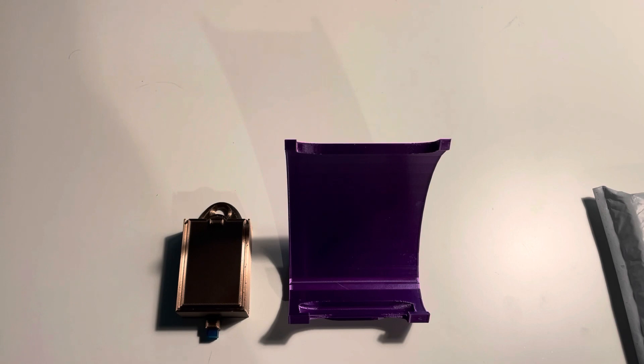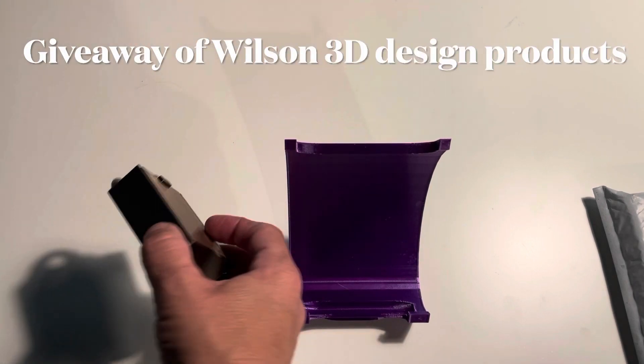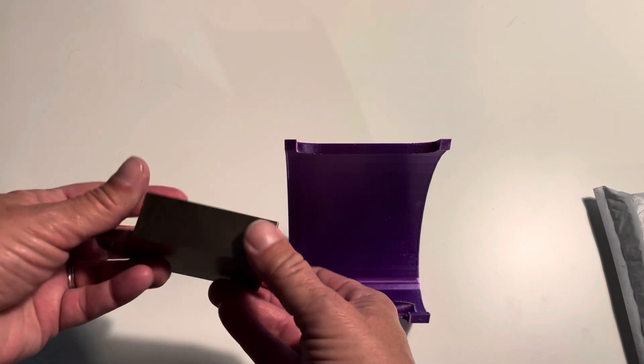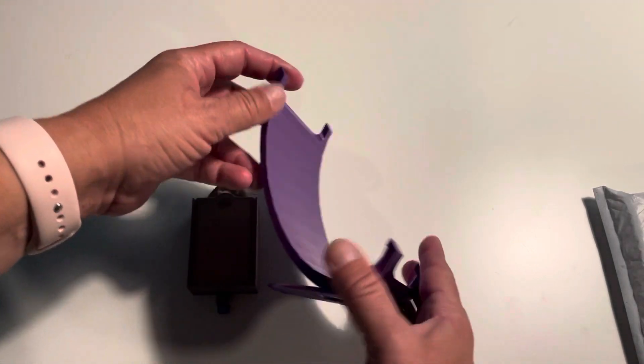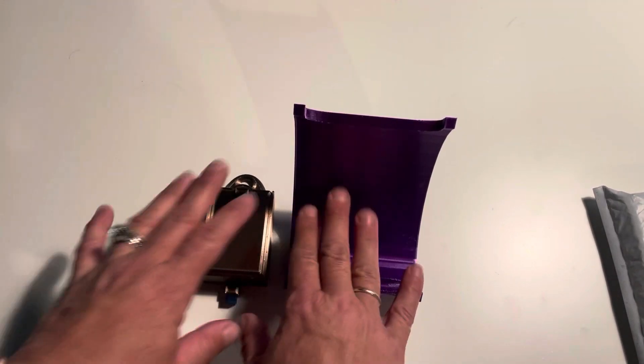Giveaway — we are on day 11 and we have the chocolate pegboard tray. It is very nice. These are from Wilson's 3D Design. And then we have the purple phone stand. I want to jump right into some other things. I'm going to put in the description all of the details about the giveaway — I'm not going to go over all that right now.